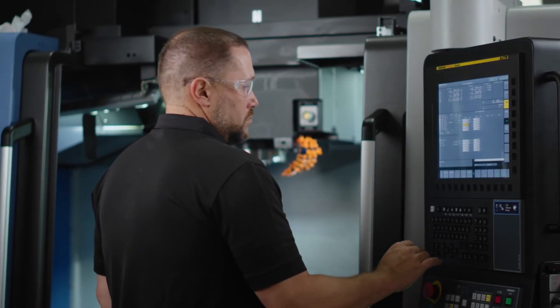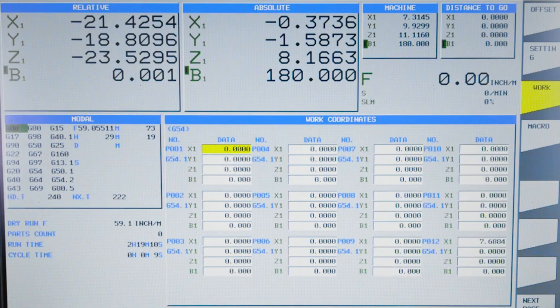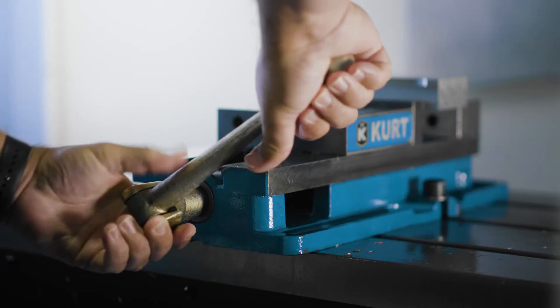At this point, I can correct whatever caused me to stop in the middle of my program. For example, this could be editing the program, changing a broken tool, changing a work offset, or maybe adding some fixturing to my part. Once that is completed, I'm going to come back to the control.